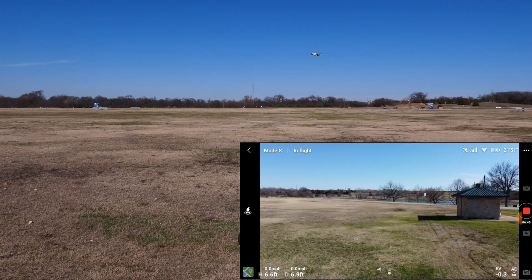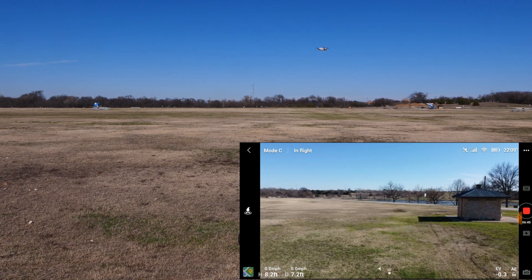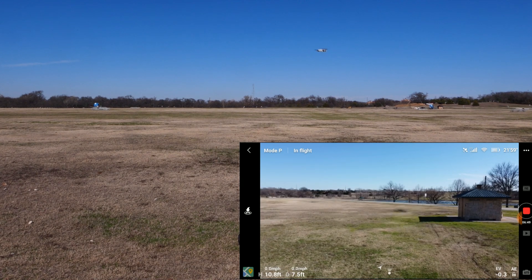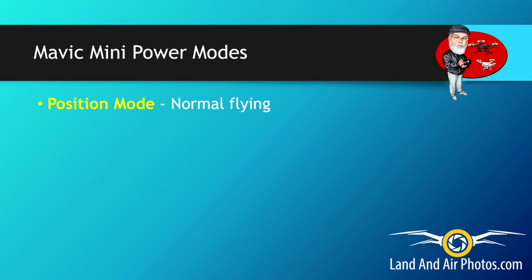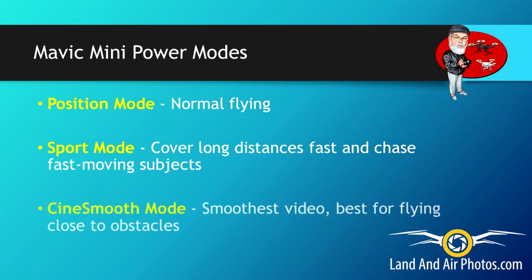If I hit the Mode C icon, it returns to P, then S, then C — it just cycles through those three modes. The purpose of the modes is that you choose the right mode or power setting based on what you're doing. For regular flying, stay in Position mode. If you're traveling a long distance or chasing a fast-moving object, fly in Sport mode. When you want to slow down to get really smooth shots or you're flying close to obstacles, switch to CineSmooth.